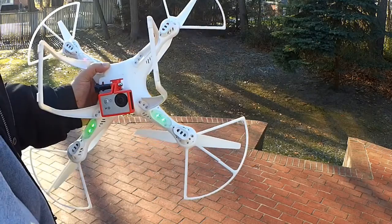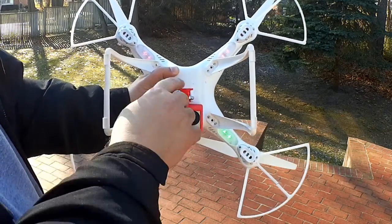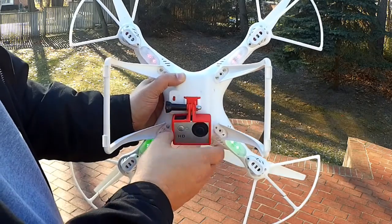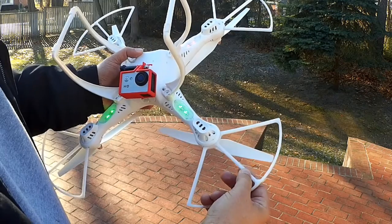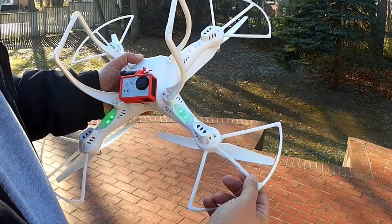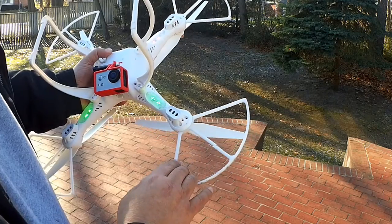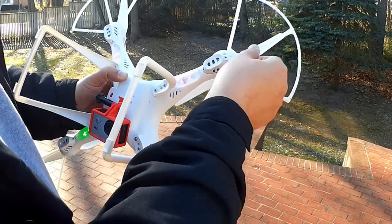I want to show what 25 degree weather will do. With this last crash we broke the PLA mounting here on the camera — on the GoPro. And this last crash also broke two of the prop protectors that I had printed out of HIPS. You can see the break right here and the break right here.